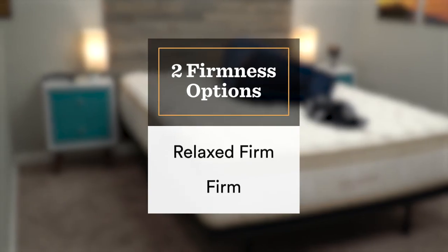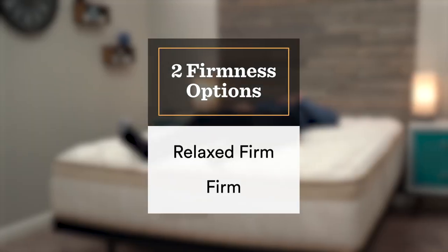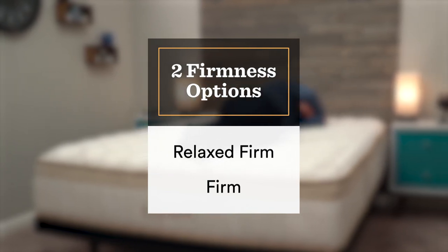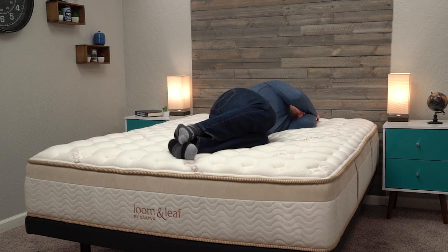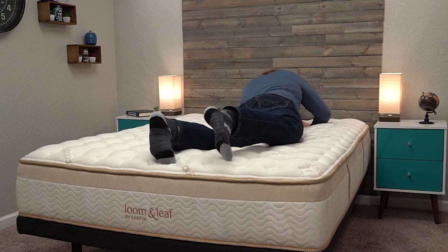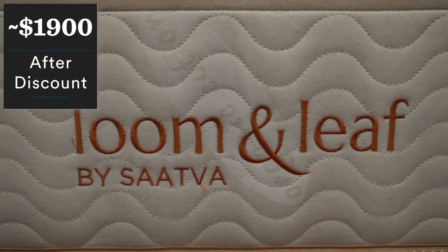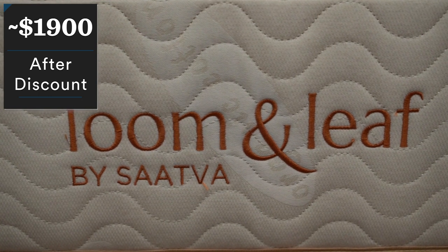The Lumenleaf is one of the few memory foam mattresses that lets you pick and choose your firmness level at checkout. You have a Relaxed Firm and a Firm, both of which are pretty firm overall. The Relaxed Firm is around a medium firm — a nice option for back, stomach, and combo sleepers. The Firm model is a true firm, very nice for back and stomach sleepers who want as little give as possible. Since this is a luxurious mattress featuring organic cotton with quite a few certifications, you're looking at about $1,900 after discount, making it easily the most expensive bed on this list.